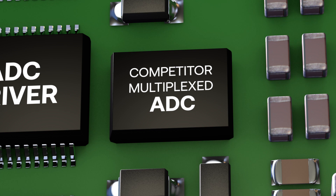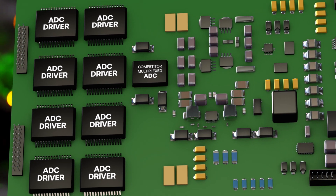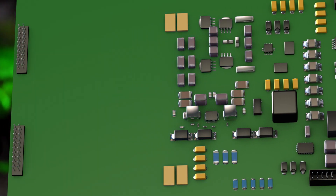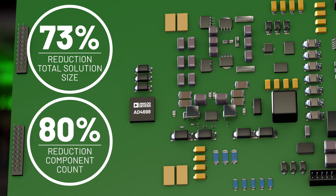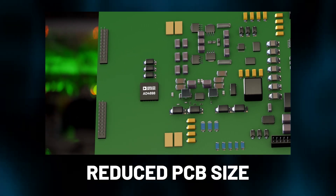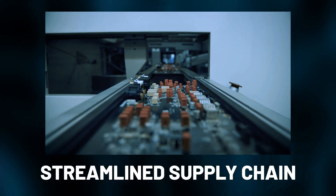When comparing solution size, it's not enough to just focus on the ADC itself. Considering the external components required in an 8-channel system, the AD469X family achieves a 73% reduction in total solution size and an 80% reduction in component count, resulting in a drastically reduced PCB size, lower manufacturing cost, and a streamlined supply chain.